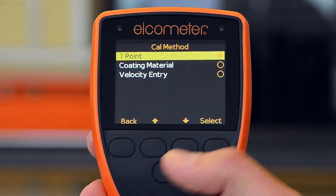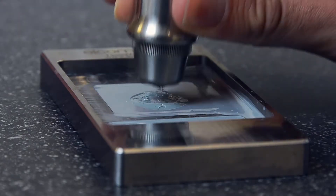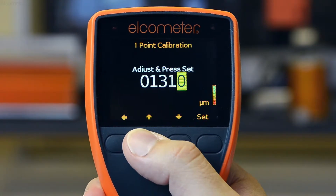Select the one-point calibration method from the Elcometer 500's calibration menu, take a measurement of the coating at the same central point as the coating thickness gauge, and enter the dry film thickness value when prompted, then press Set.